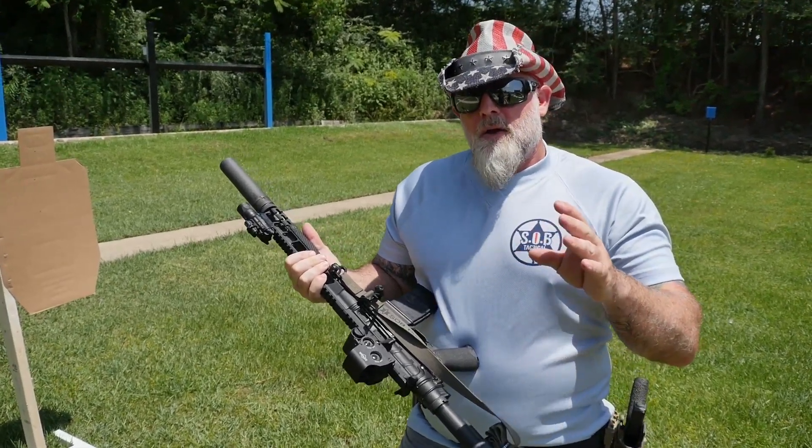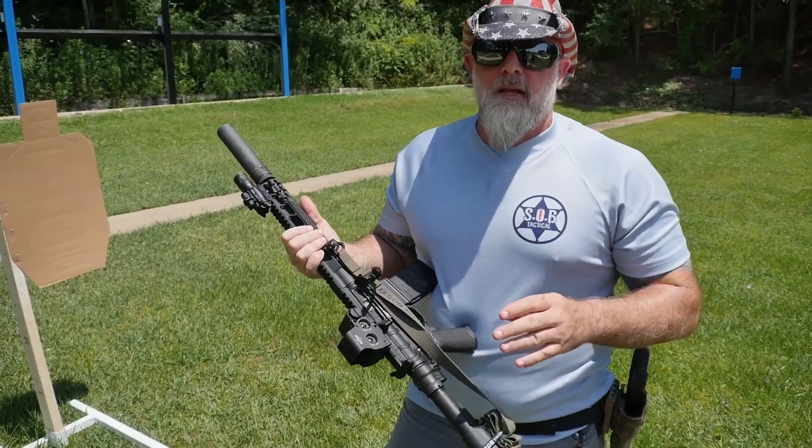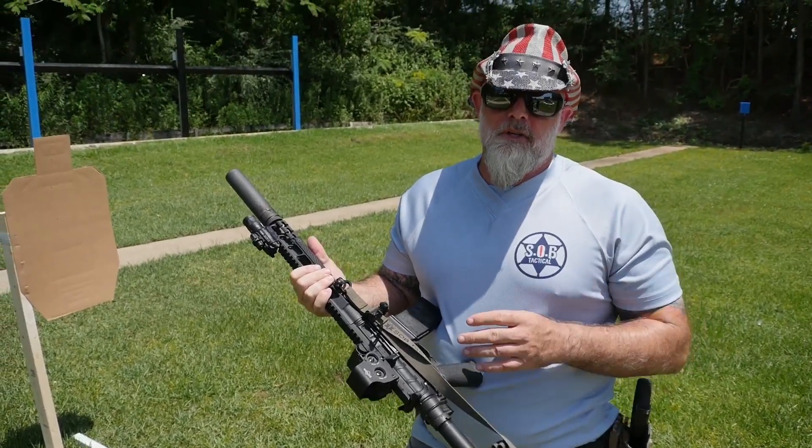For a soldier, for law enforcement, the best sling is a two-point adjustable sling, which is what this is.